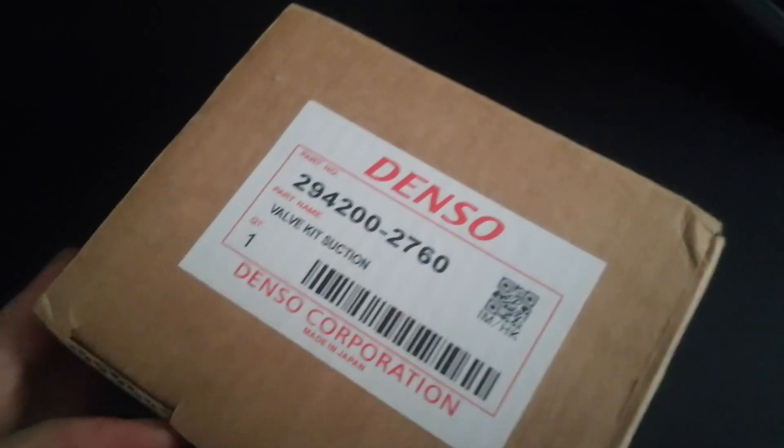There's the part number if you guys would like to get one yourselves. It also comes with a little adapter which I'll be putting in, and it's got this turquoise end on it — it's the longer control valve.